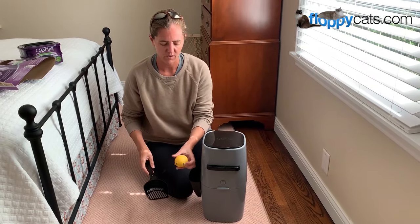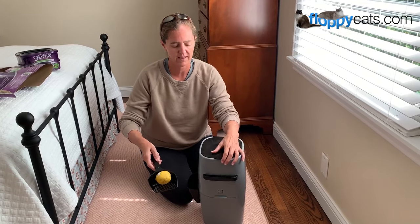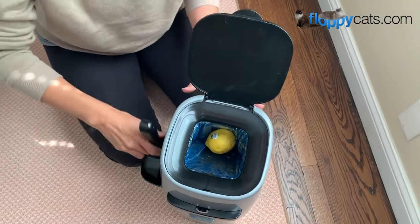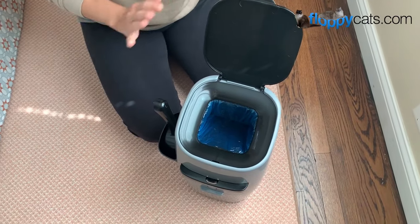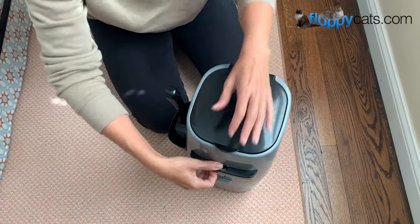As far as how it works, let's pretend like this is a big clump of urine or something like that. So you're going to open it up, put the clump in, and then open this up — and that's going to seal off the smell and everything from your nostrils. Then you're going to close that up.